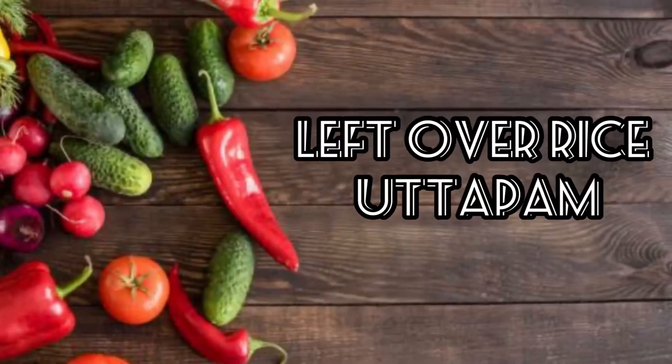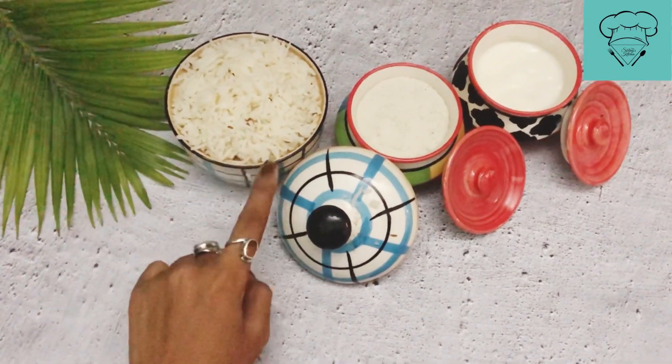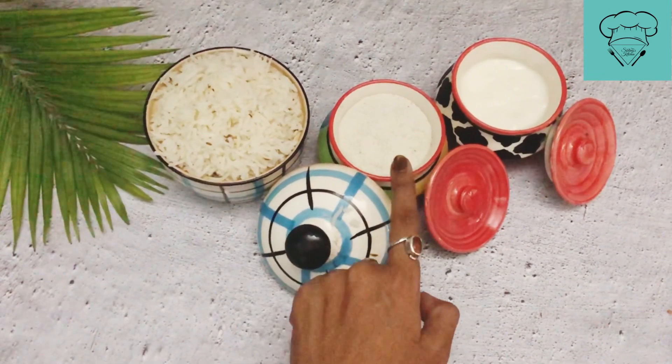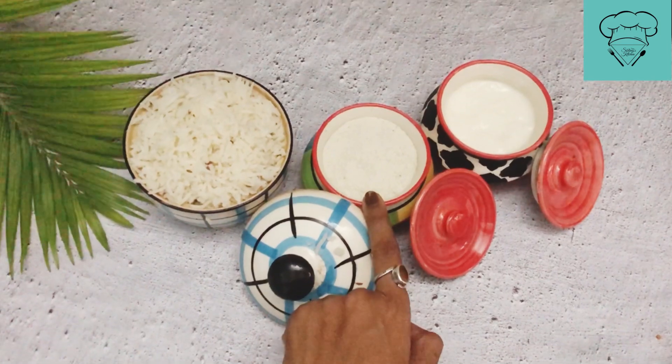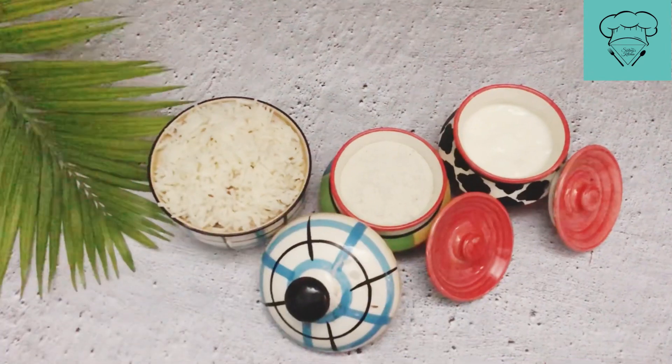Okay friends, let's start to make this very fast and healthy recipe. We will be making it with chawal (rice). I have taken 1 cup of chawal. If you have taken 1 cup of chawal, you should use 1 and 1/4 cup of water, and take 1/4 cup of dal. You should always maintain this ratio.